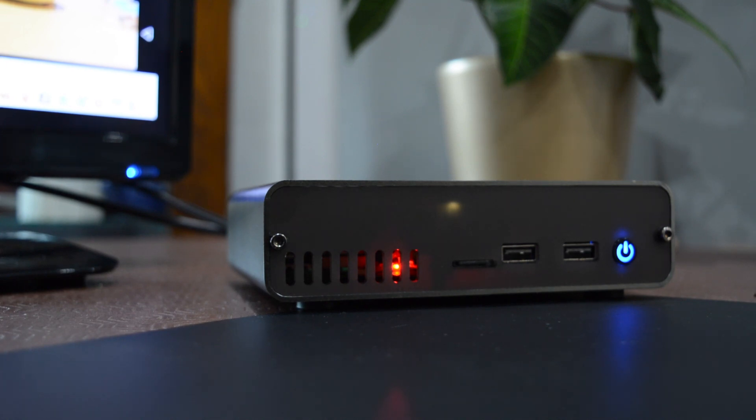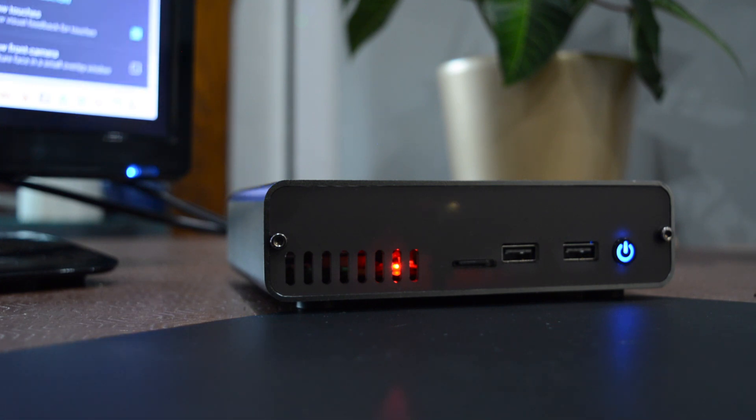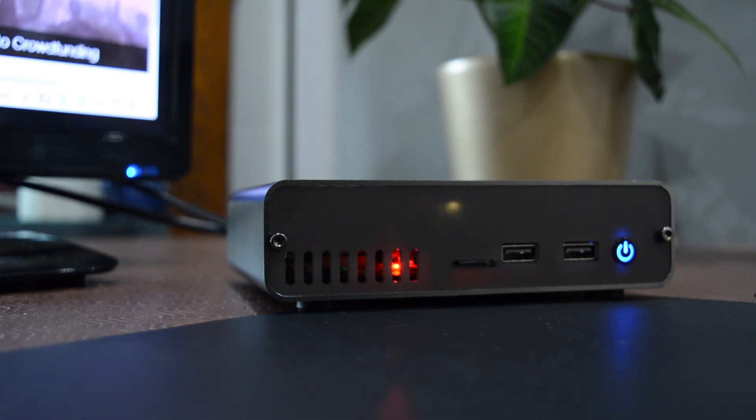This makes the DeskPi Pro a Raspberry Pi case you cannot overlook if you need dedicated media streaming, a retro gaming powerhouse, or an affordable desktop computer.